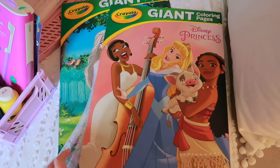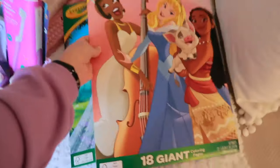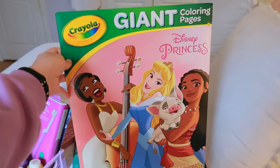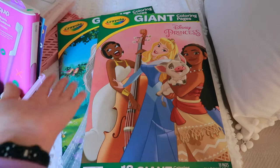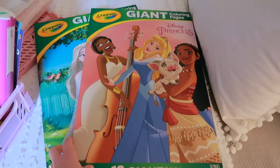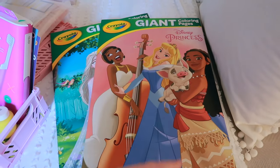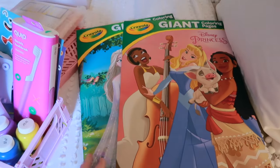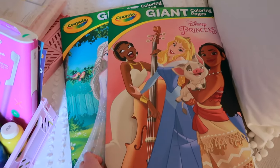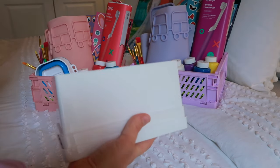Another thing I got for my girls was a pack each of these giant coloring sheets. They can color them or use their paint supplies on them — they are huge. They were five dollars at Walmart, so I didn't spend a fortune, and we'll have these for a while. I can pull one out whenever we want an activity and say, 'Here, you can paint this princess,' so it'll give us activities for quite some time.